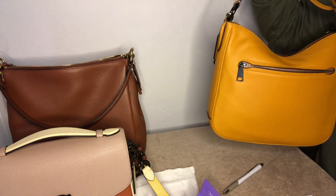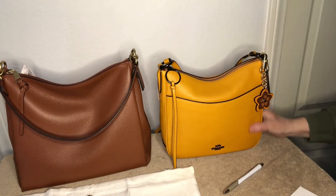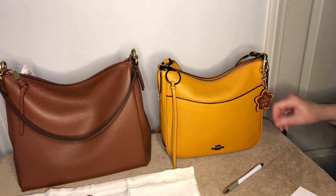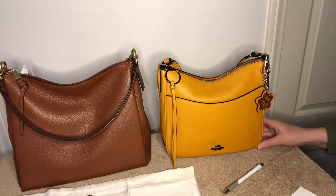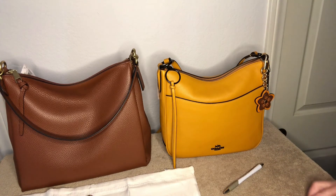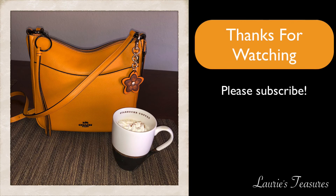It slouches a little bit too, which is nice. I'm going to keep this — I really love the color, it's gorgeous. I think that's it for now, I'm very happy with this. Till next time, bye!